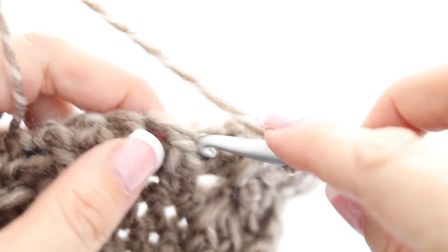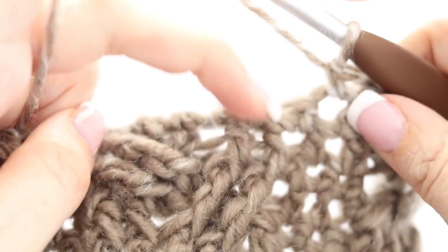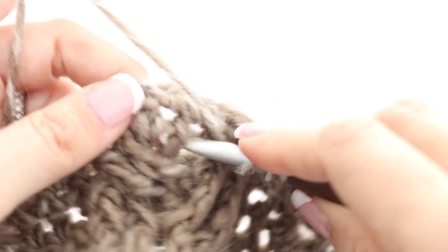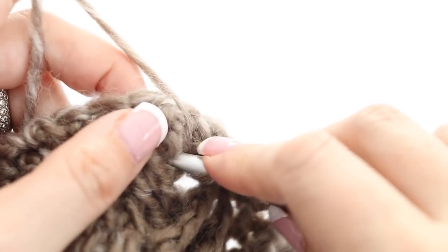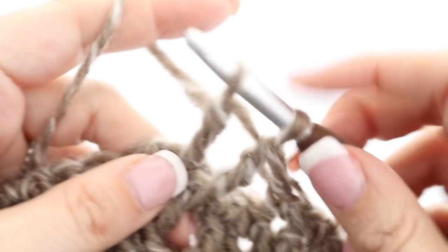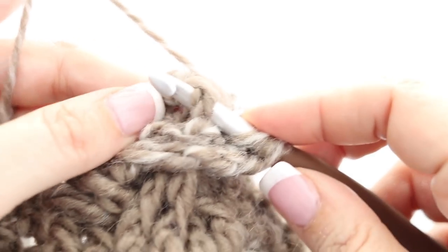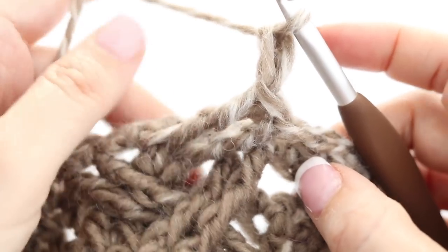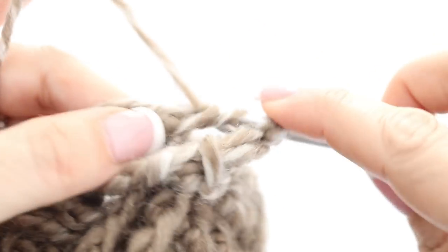Make a single crochet in the next two single crochets from the previous row and repeat the braid. Look at the middle stitches of each next braid to know which row type you are on. Continue repeating rows four, five, six, and seven over and over until you have the length to wrap around your pillow — for us that is row number 104.